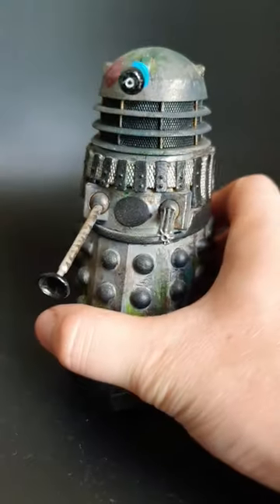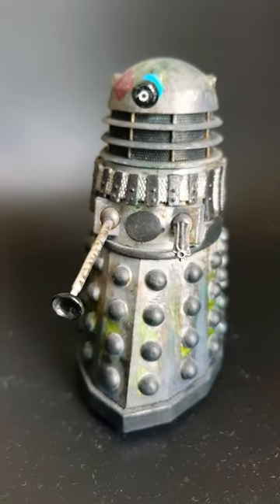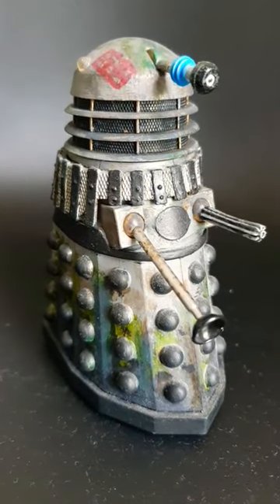This Dalek came to me from a Dalek collector set 2-pack and it wasn't damaged, so I haven't added any damage to it. I've only repainted it to look like it's been battered and weathered in a swamp.